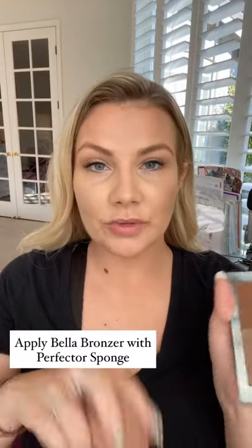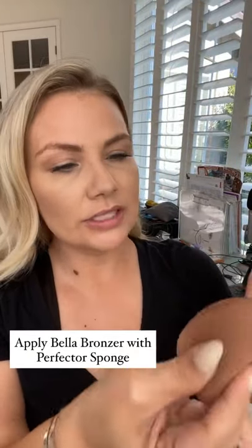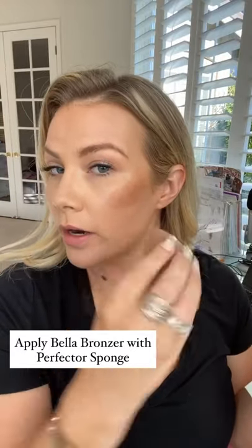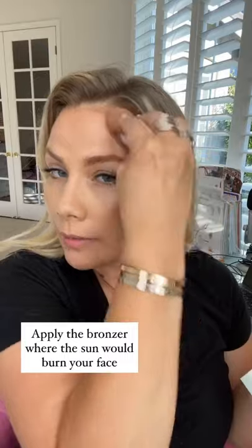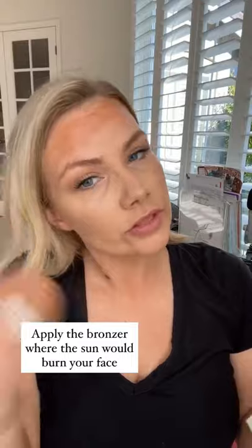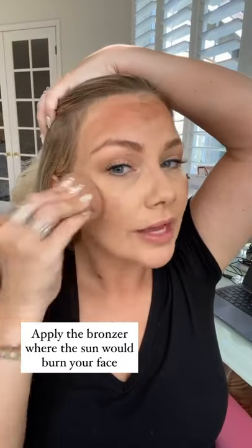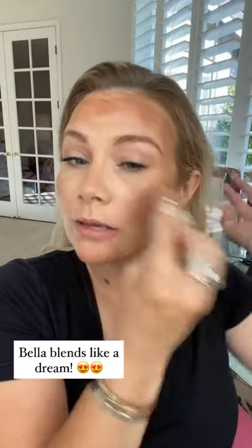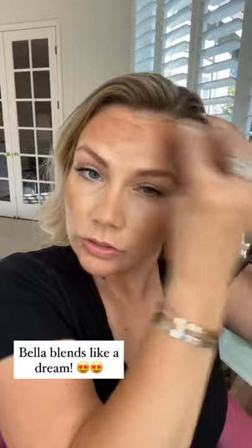We are doing a summer makeup look, so I am taking the Perfector sponge — it is dampened — and the Bella Cream bronzer, giving a couple taps to get some product on the side of my sponge. Right above where I put my contour, I am going to apply the Bella bronzer wherever the sun would hit your face. Don't freak out because this does look a little weird, but it blends and gives the most beautiful sun-kissed glow to your face.